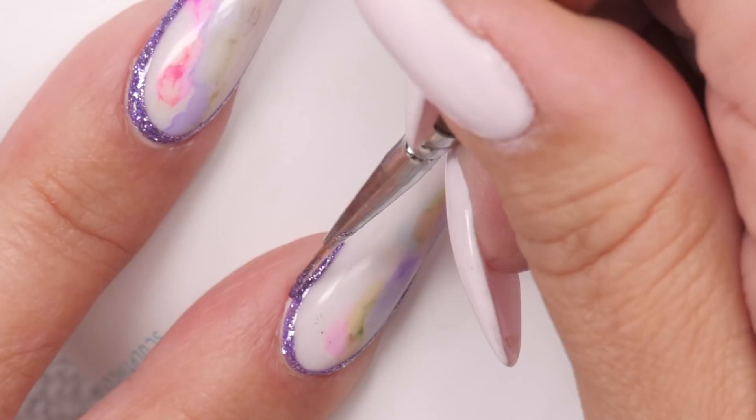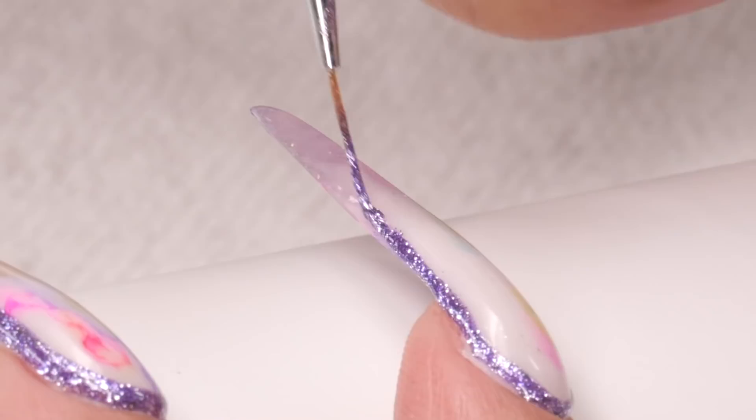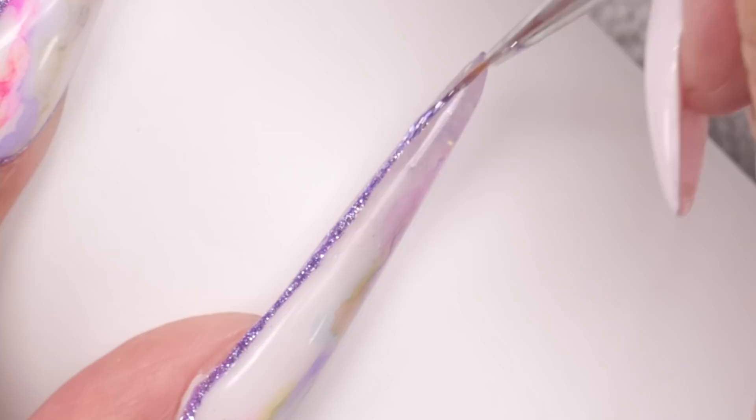A tip as you're going along: depending on the gel you're using, this stuff has a pretty good viscosity, which means it sort of stays where I put it. If you're working with a gel polish or gel paint that has a thinner viscosity, it might run. So as you do one nail, you might want to give it a flash cure — a quick little nuke — because if you don't, by the time you finish, you might find it flooding into the cuticle.